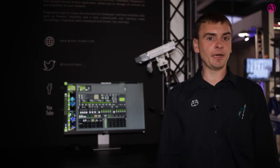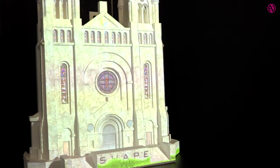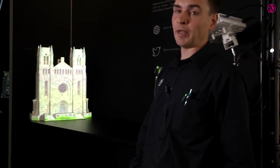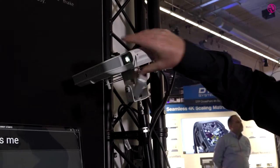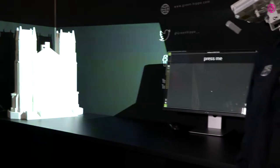So what we're showing here is an automatic line-up tool designed for installations and museums. This system, as you can see, is projecting onto a three-dimensional target. Often times in installation, the projector gets moved or replaced and we often have to realign it. So we can simulate that easily by moving the projector. In Hippotizer, all we have to do is realign it with the automatic tool.